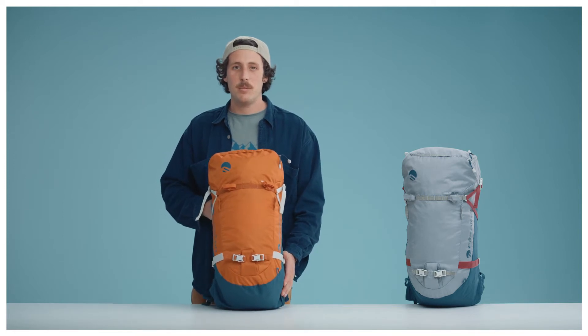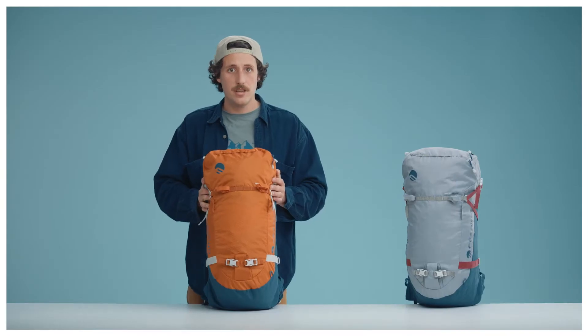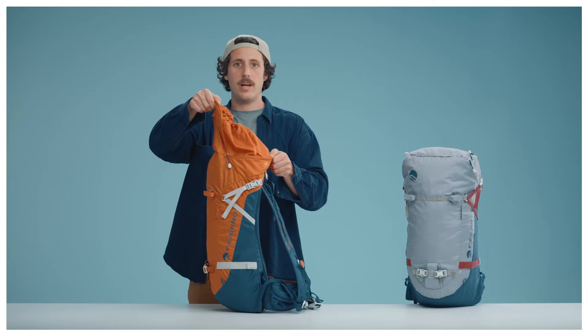Hi, my name is Enrico and I'm the product marketing manager here at Ferrino. We would love to introduce you to our new Triolet backpack. It's an essential mountaineering bag featuring top access for fast opening and extra capacity for when in need.